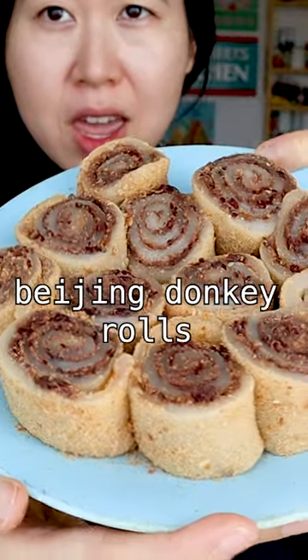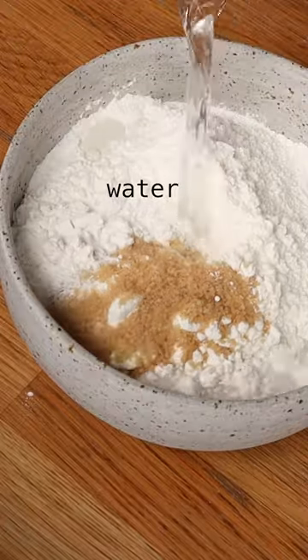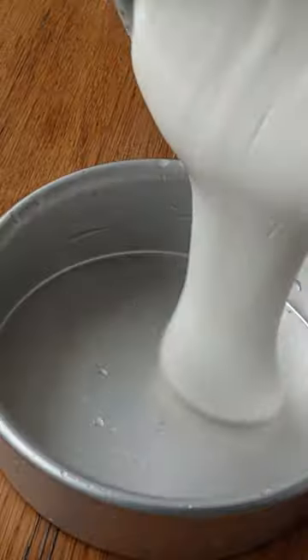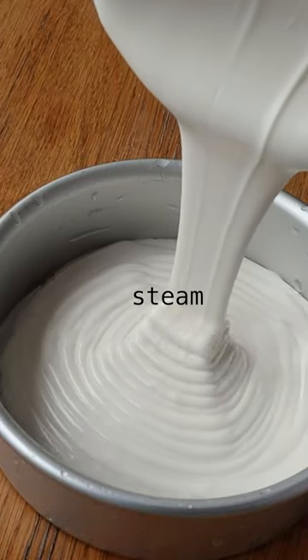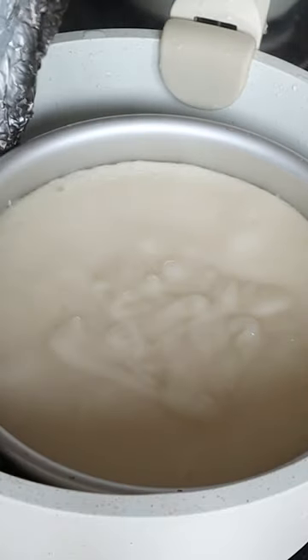Today I'm going to show you a lovely Beijing style dessert. You just combine glutinous rice flour, sugar, and water until you get a nice smooth batter, and then you steam it for about 15 to 20 minutes, just until everything solidifies.